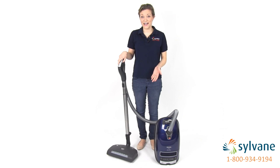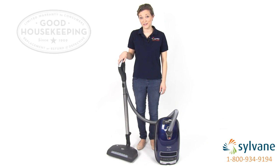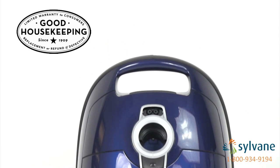Like all Miele S8 vacuums, each Marin goes through 10,000 hours of testing, and it's backed by the Good Housekeeping Seal, which basically means that it meets strict standards for performance and quality.